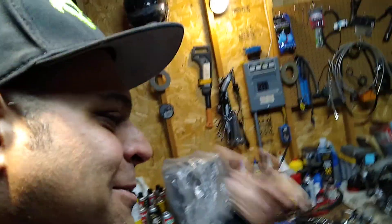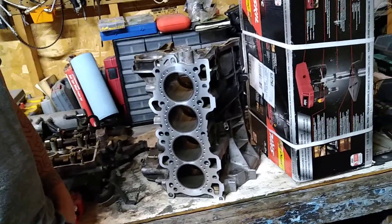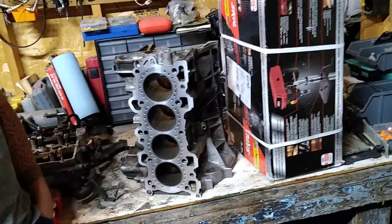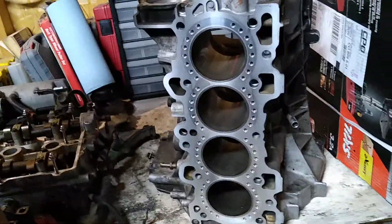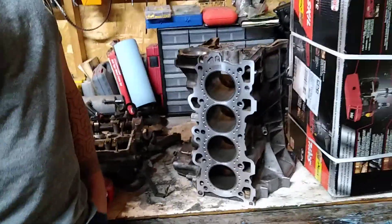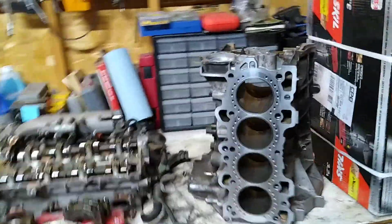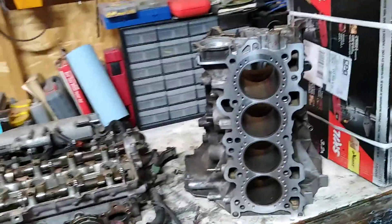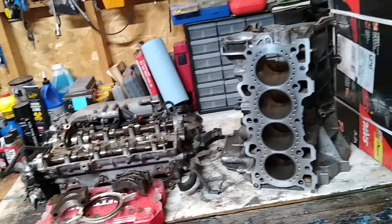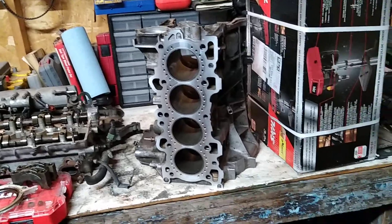What up, we got Squirt out here, got Alex, we're out here just doing the thing. Went to PFI yesterday — if you guys saw the video they were working on the Bully — but I was out there picking up my block: CSS sleeved GSR block, 81 millimeter stock bore, and she is ready. We were waiting on that for a while. Jamie had it done for me, so appreciate you Jamie.